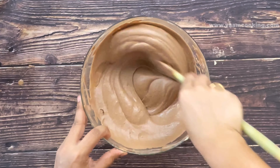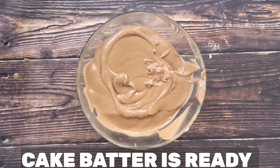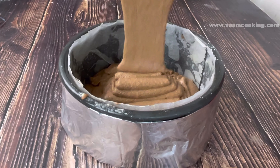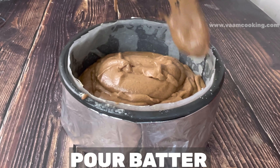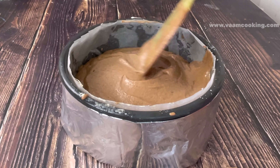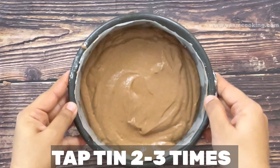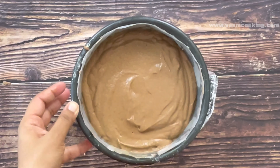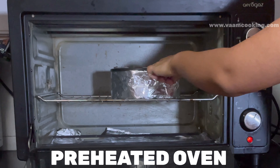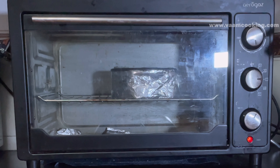Once the cake batter is ready, immediately pour it into the prepared baking pan — that is why I said always keep your baking pan ready. Level the batter from all sides, then tap the pan two to three times so the batter spreads evenly inside the tin. The cake tin is ready for baking. Place it inside the preheated oven, then reduce the temperature to 180 degrees Celsius. Bake for 30 to 40 minutes according to your oven.